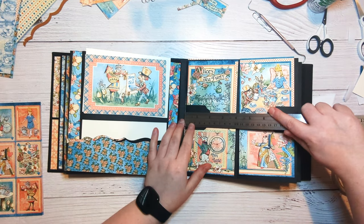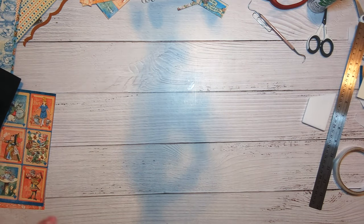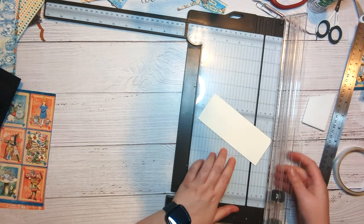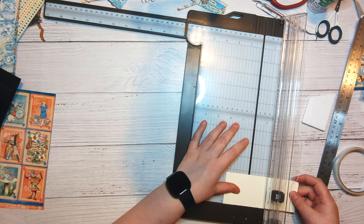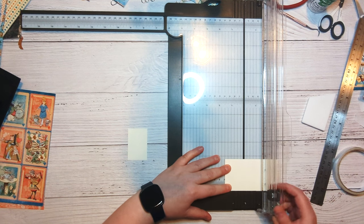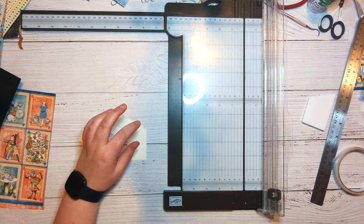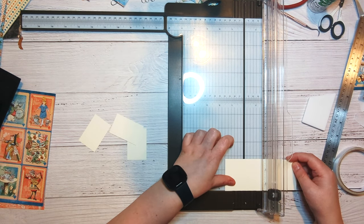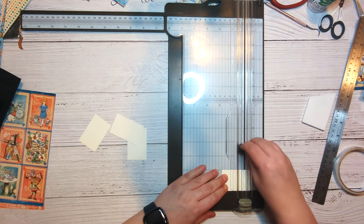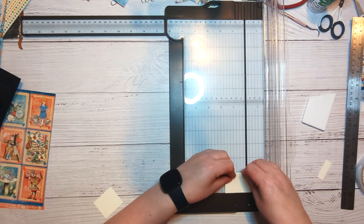We need to cut those to one and three quarters by one and a half. I'm going to grab some of my coordinating cardstock and cut one and a half — and you're going to need four of these obviously because there's two of them and you have to do each side. So there's them all cut to one and a half, and then I need them cut to one and three quarters. So one and three quarters — there's all of those.